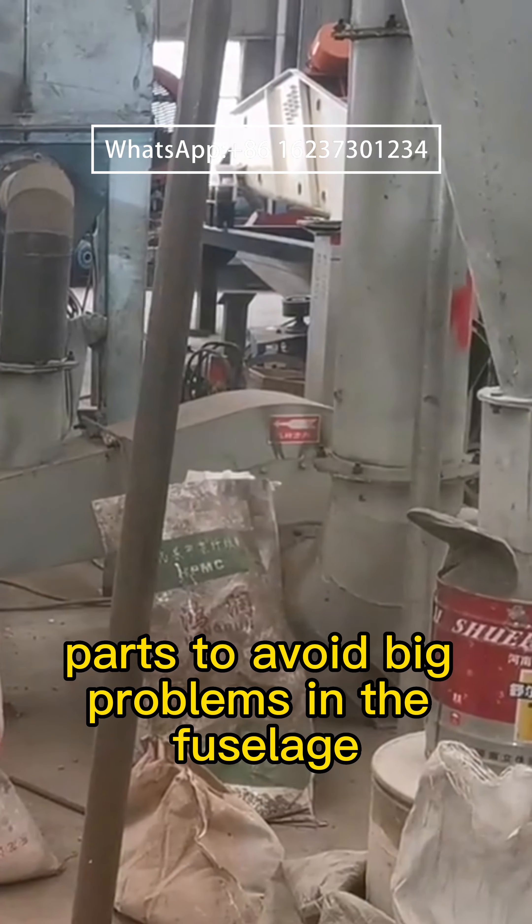Three: maintain the machine regularly and replace the necessary parts according to the instructions. Four: implement a regular high frequency inspection system for the Raymond mill, especially the inspection of vulnerable parts, to avoid big problems.